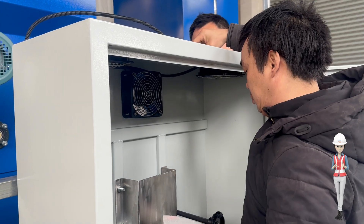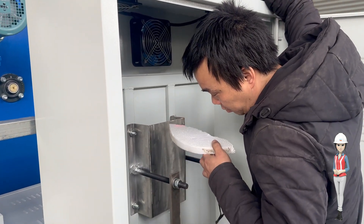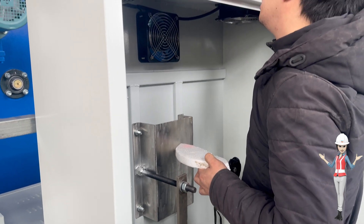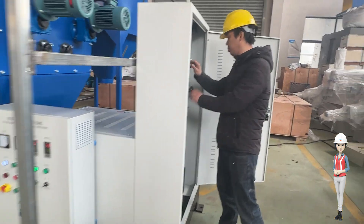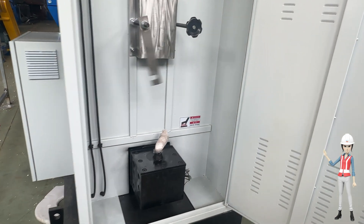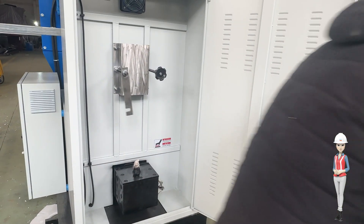When the sensor detects that the extruded material level has reached the set position, the machine will give an alarm and automatically stop. The operator should then remove the mold and replace it with a new mold, then press the start button to make the machine continue working.